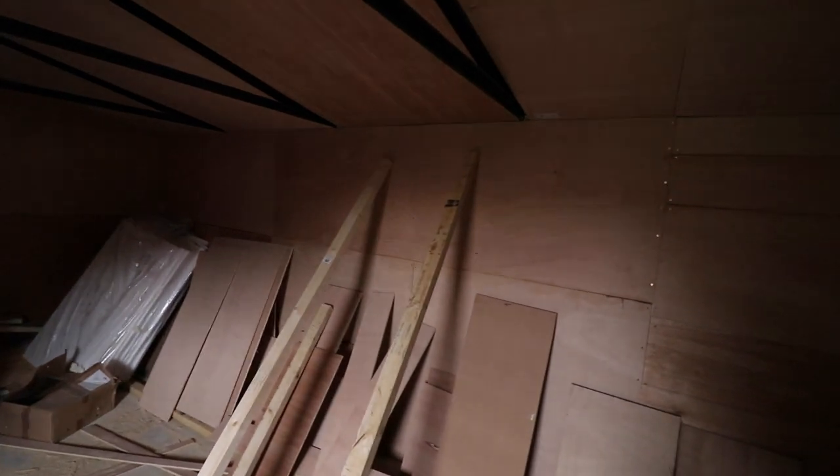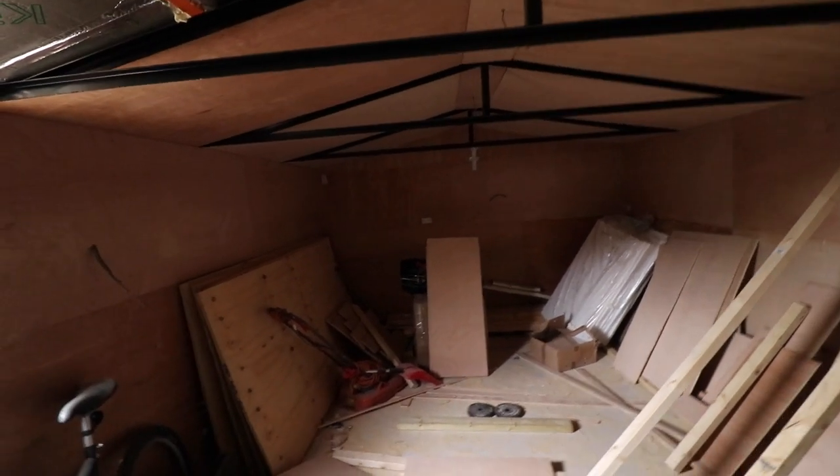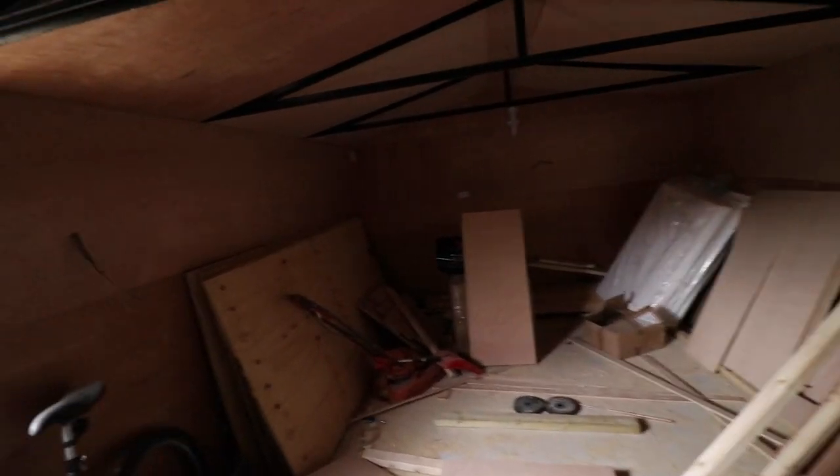It will look really nice when it's finished. The whole point of this is to have a nice playroom, so if my niece wishes to come and play she has a nice place in and away from the house. Hopefully this video will be informative on how you go about doing this.